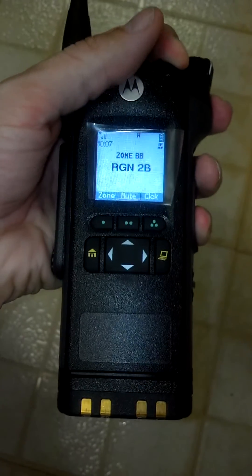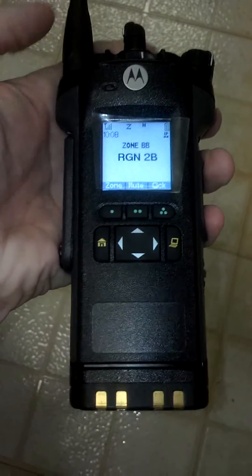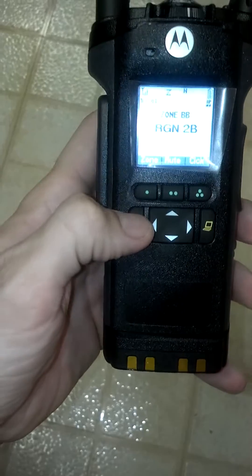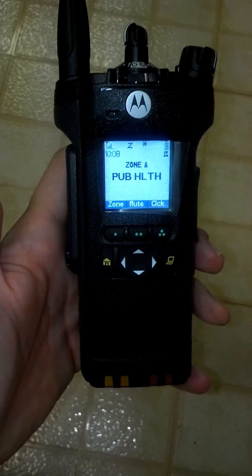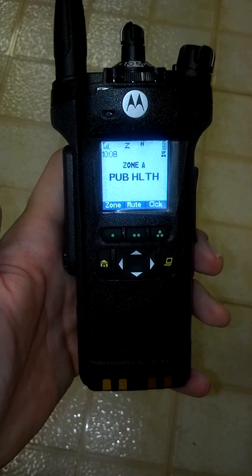You can turn scan on and off with the ABC switch on the top. The home button — push and hold it — takes you back to the Illinois Department of Public Health primary talk group.